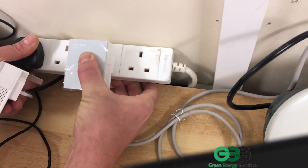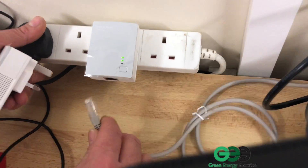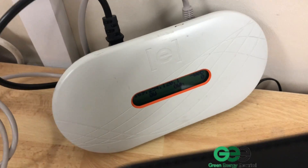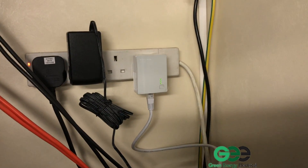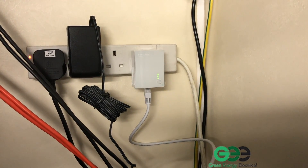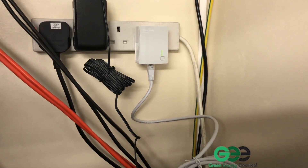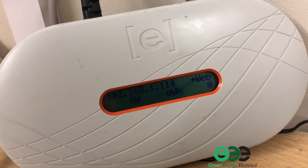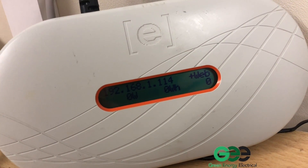We're going to plug the TP links back in — plug that in and the Ethernet cable goes in the bottom, going to the Envoy. We've plugged this TP link in as well; this is the one connected to our router. These two TP links should now be re-paired with each other. If we look at the Envoy, we should now see the plus web message, and here we have our Envoy unit. As you can see in the display it says plus web, which means internet connection is now successful.